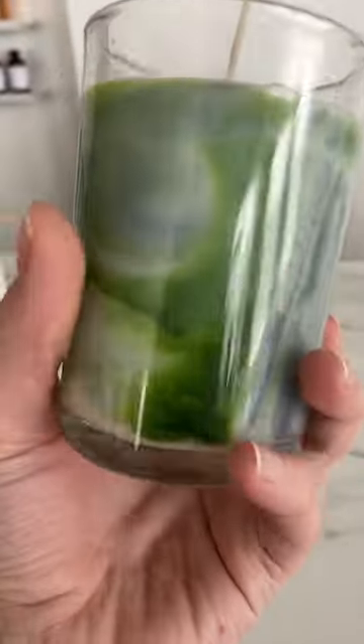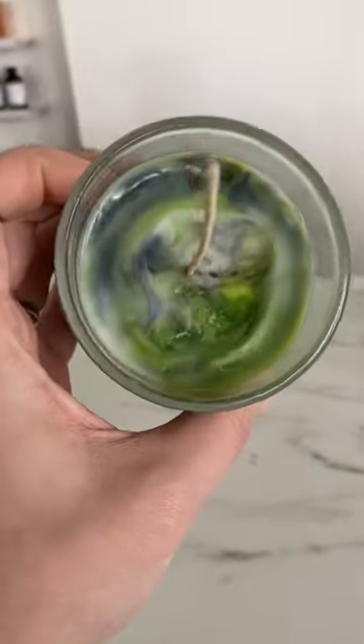If you're using soy wax it can be a little bit lighter, but you still get a really cool effect. I'll show you another technique in the next video.